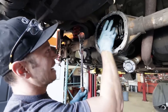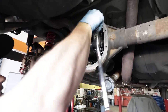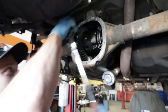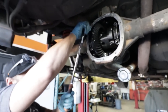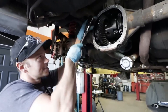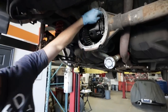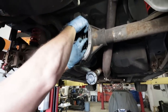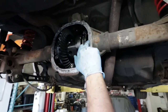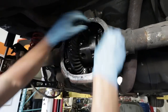Now we've got to remove the actual diff itself. There are two end caps with four bolts each, and we should be able to crack them loose. We marked them with a punch so we know which side they came from — you want to put them back on their appropriate sides. There's an end cap — it's pretty beefy. It takes all that V8 torque.